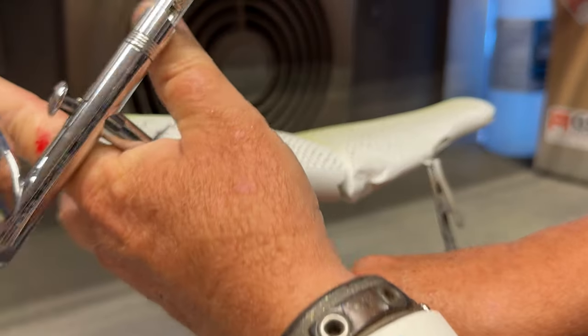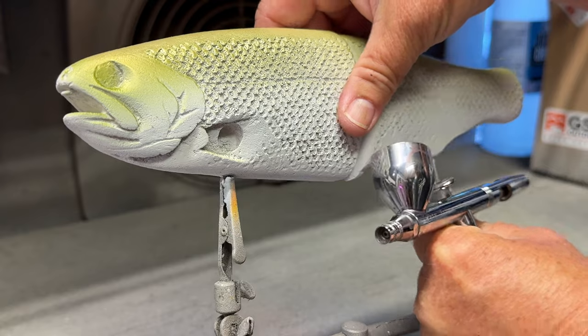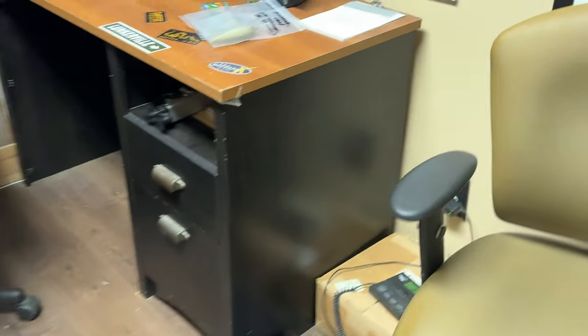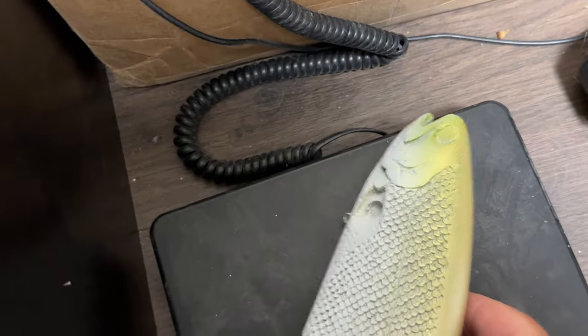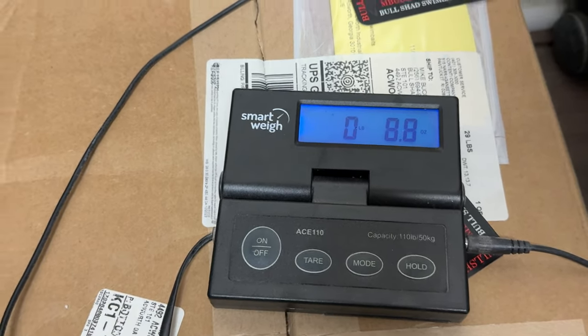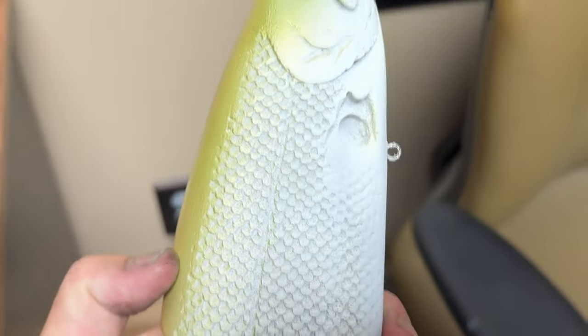This thing can go at any time — these things are so heavy. How heavy are they? Let's weigh it. 8.8 ounces. Almost 9 ounces. Not dressed, not painted, not cleared. It's a heavy mama jamma.